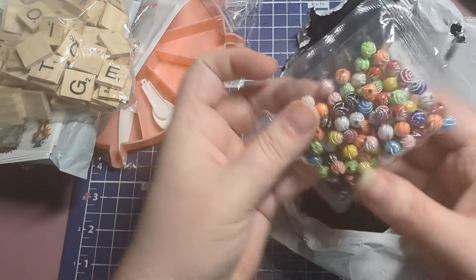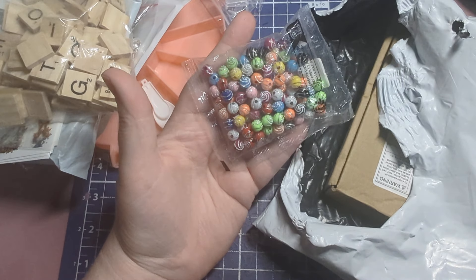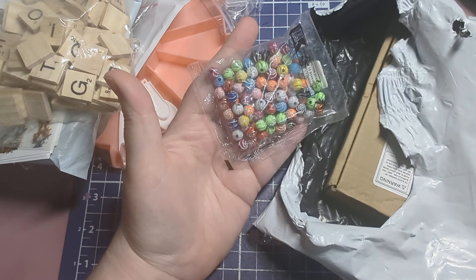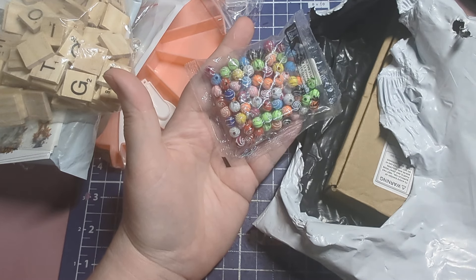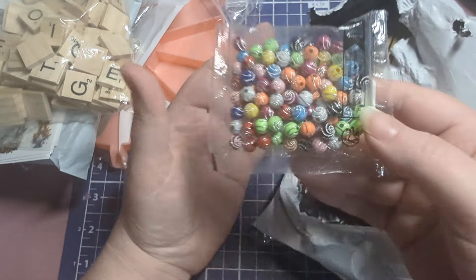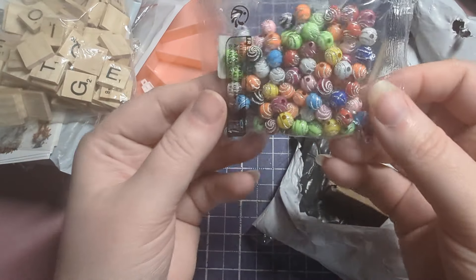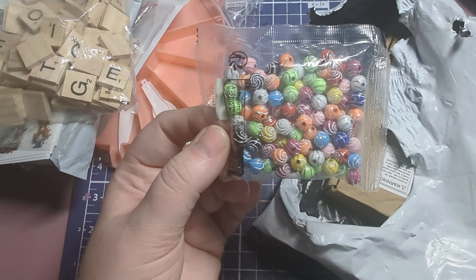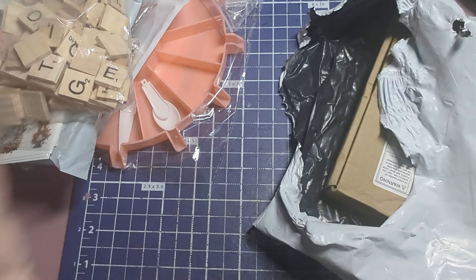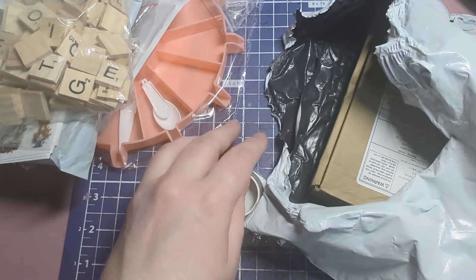These letter beads actually look like real Scrabble pieces — they might actually be Scrabble pieces. I also got these swirl beads. I'm from 1990, and in the late 90s and early 2000s you could get these bracelets at Family Dollar and Dollar General. I always loved the little sparkle on them, so I thought these would be really cute for making dangles with that extra sparkle while still being colorful enough to color-match with projects.